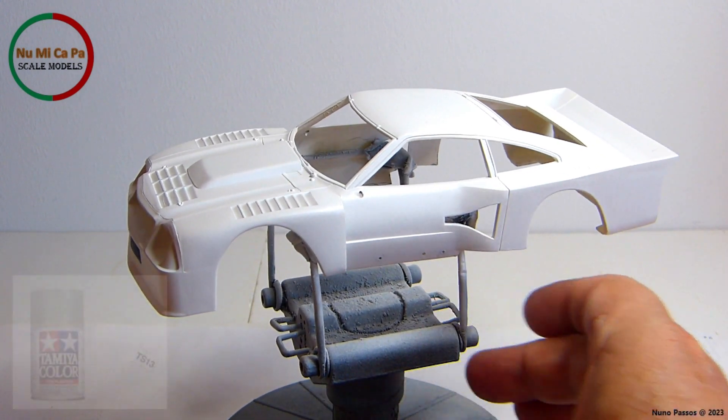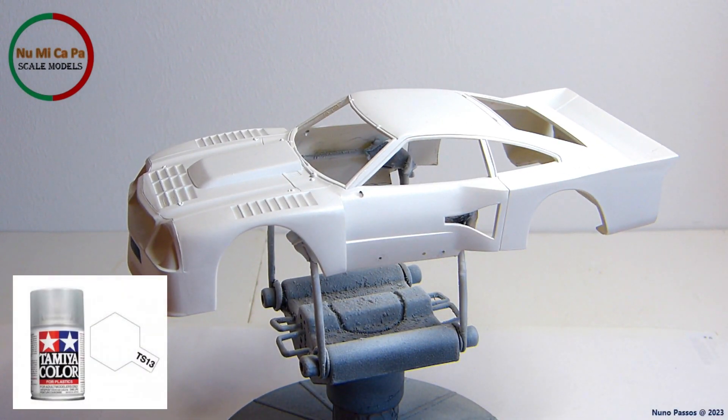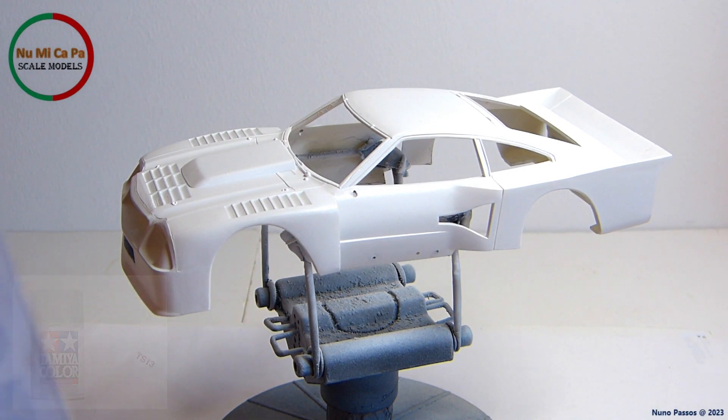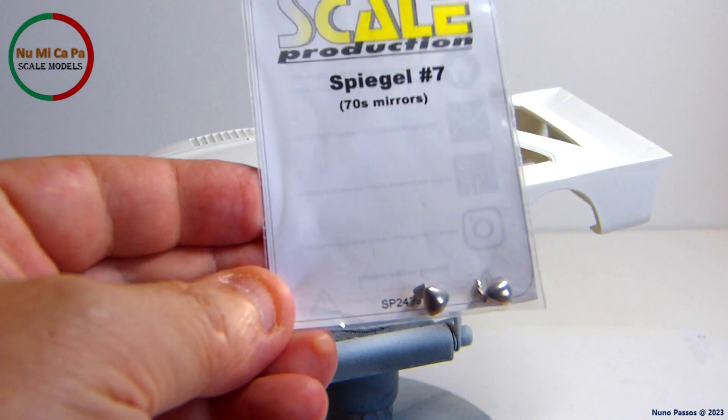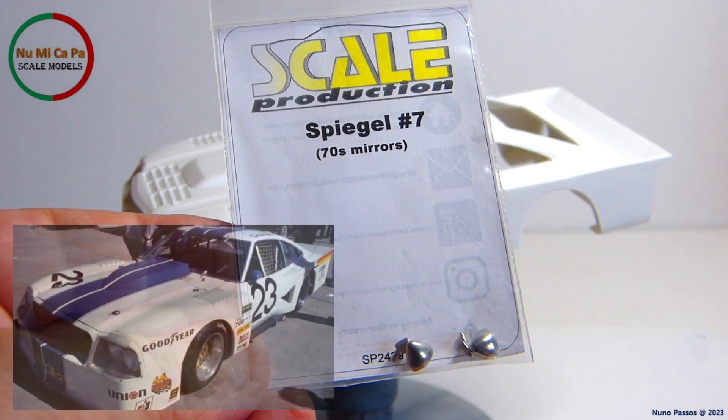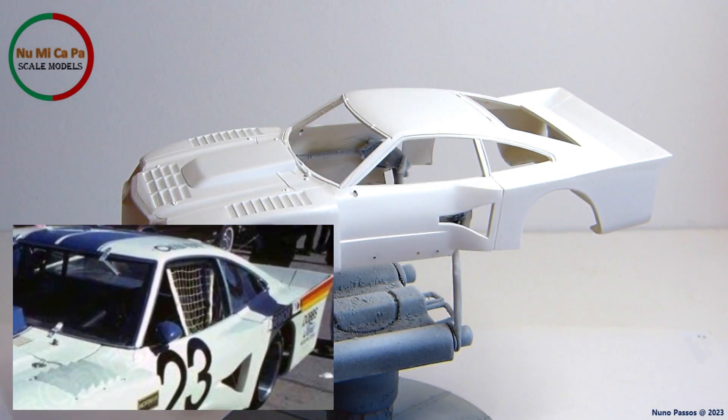Finally, I gave all the body a coat of clear TS-13 from Tamiya, to have a gloss base for placing the new decals and to blackwash the panel lines. The missing side mirrors will be replaced by these ones from Scale Production — I think they are similar enough to the original ones for this car.